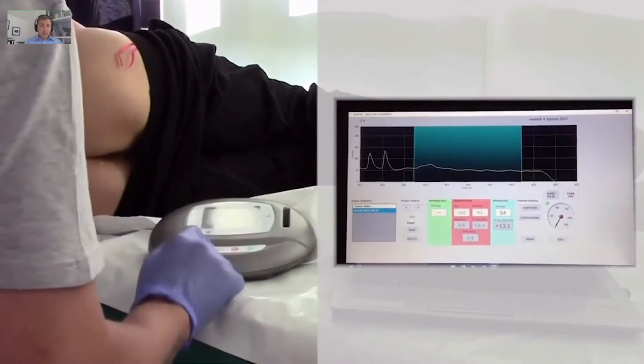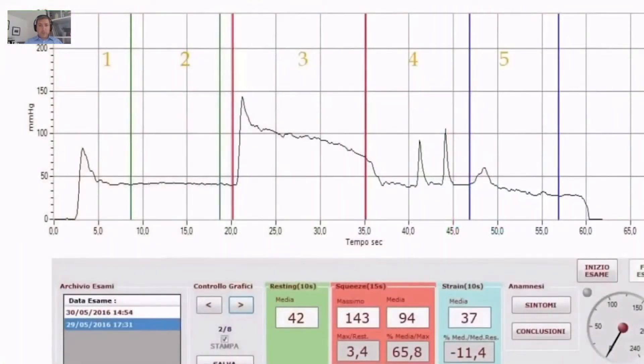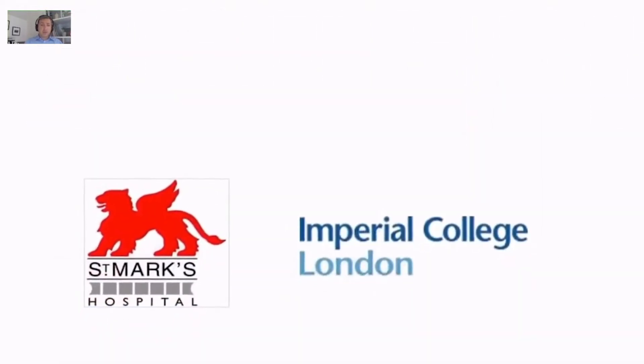And you see that on the screen. It's quite a straightforward procedure, very easy to perform. This is just a template — you see the nice line. It records resting pressure, squeeze, and involuntary squeezes.